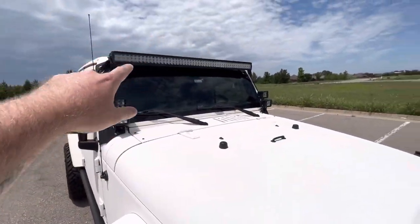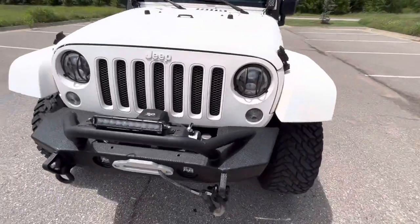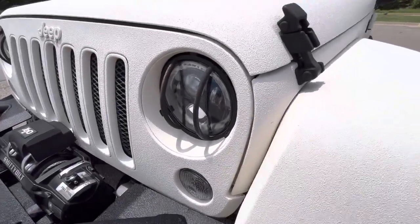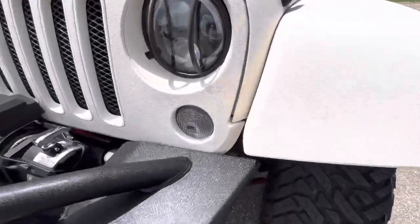There's exterior LED lighting — pods down there, A-pillar pods up there, and a light bar up top — all wired to an accessory switch panel on the interior. It has light guards on the front and the back, aftermarket HIDs on the front, and clear markers as well.